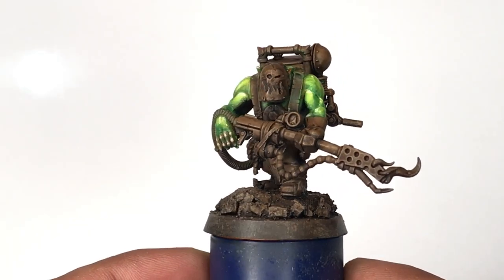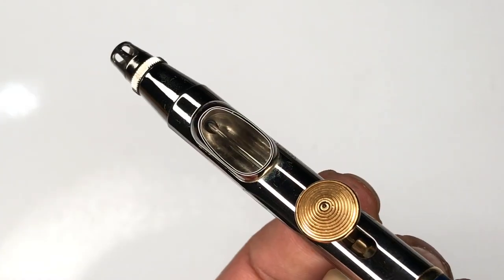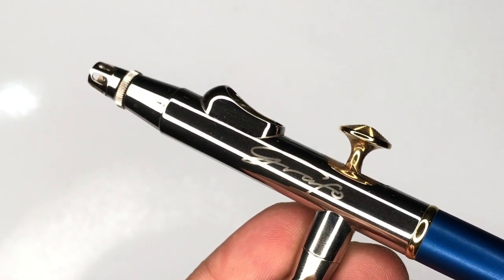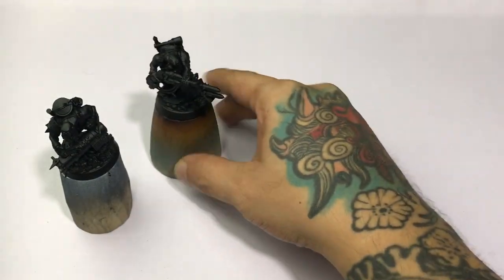Today we paint green skins. Also, we are testing my new Grafo airbrush at the latter part of the video. And of course, later we have tip time.